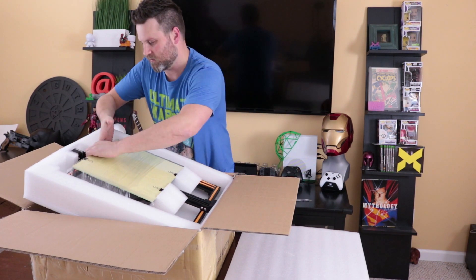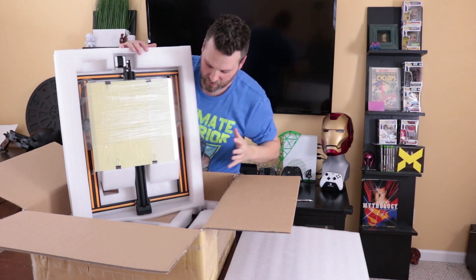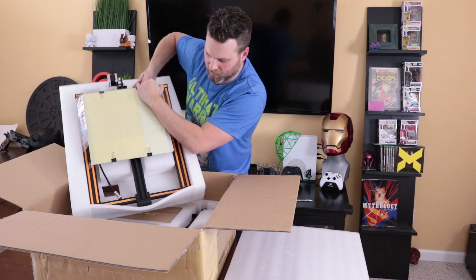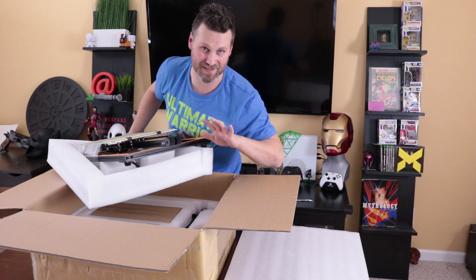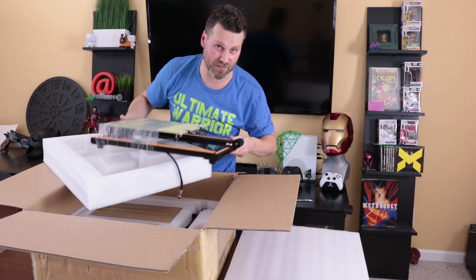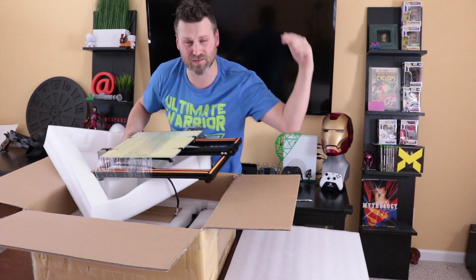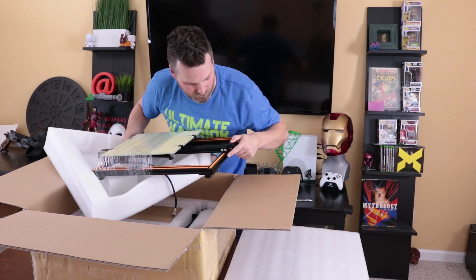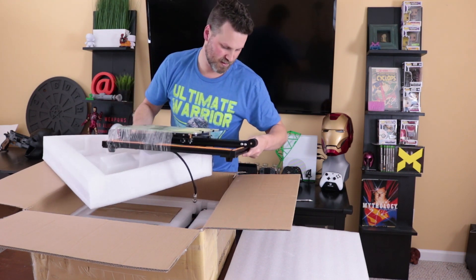Let me put down my X-Acto knife and get everything out of here. So initially when you get it, it's packaged very nicely — lots of nice foam inserts. Here is the bed frame. This is the simpleton's unboxing and setup; I'm nowhere near as knowledgeable or technical as those two fine gentlemen, so I'll include links to their videos up here and in the description below if you're looking for all the tech details. It looks like there are some parts that are printed on this, which is very cool. Very solid frame here as well.